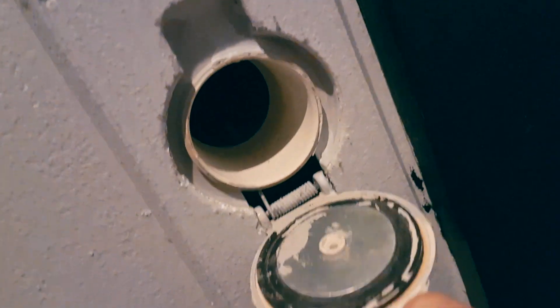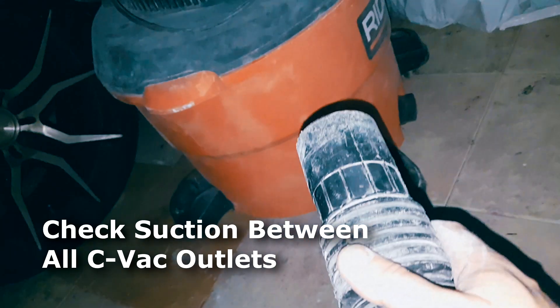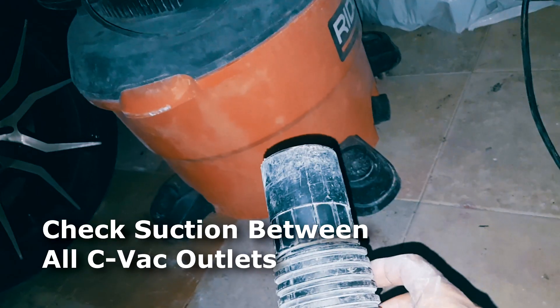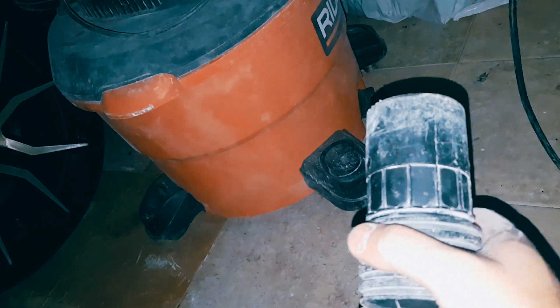Hold it in there for about 10 to 15 seconds. Once you've done that, go back to the first outlet, place this one in it, and open the other outlets to check if there is suction. If you can hear the next one closest to the one you're sucking the debris out of, that means there's no clog between those two. So then you continue throughout the house until you find the clog.